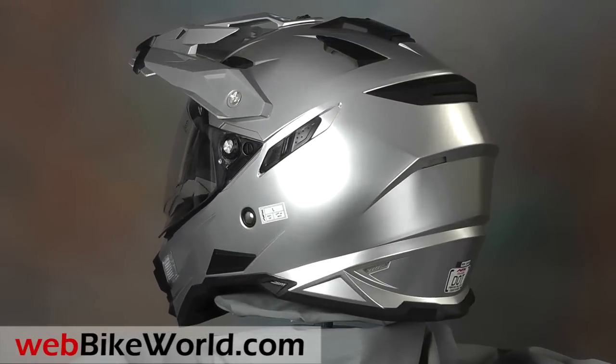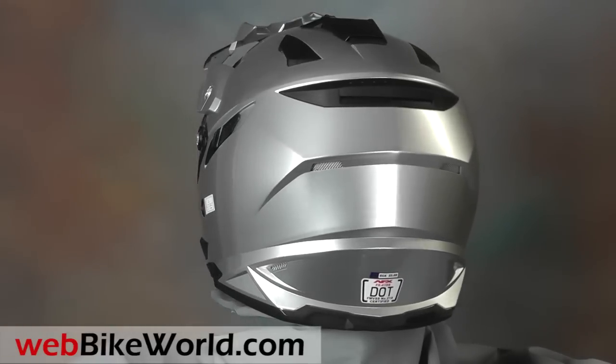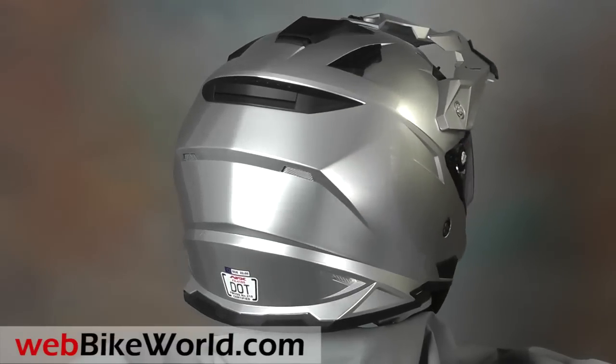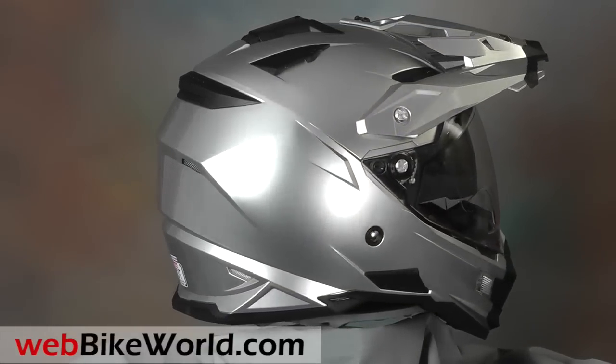The FX41DS is the third generation of AFX dual sport helmets. This one is much more angular than previous helmets, and it has a few design tweaks compared to the previous FX39DS.